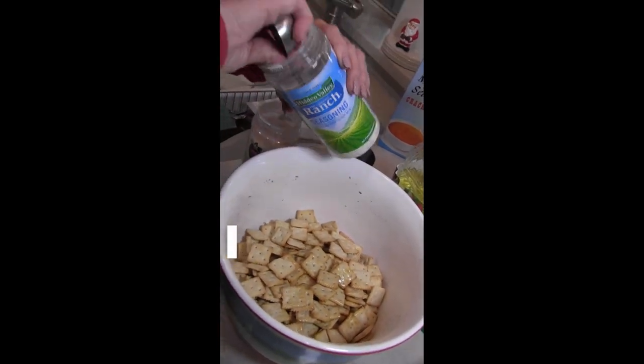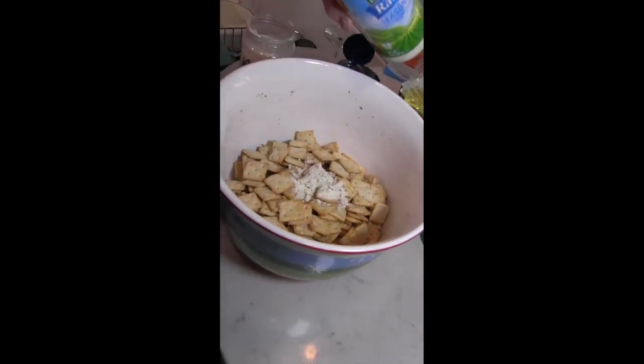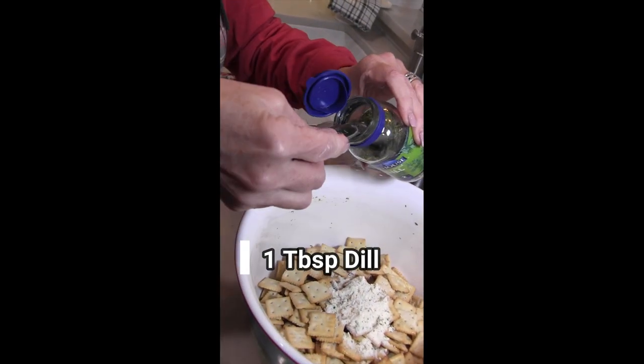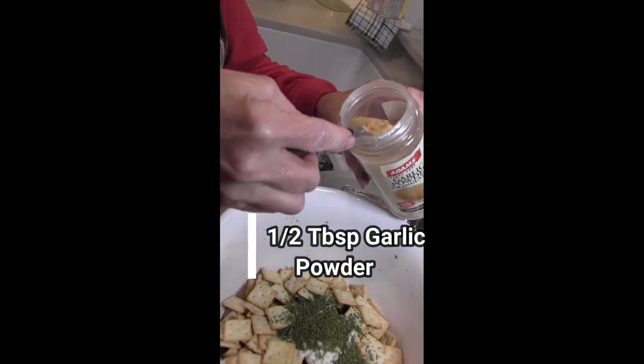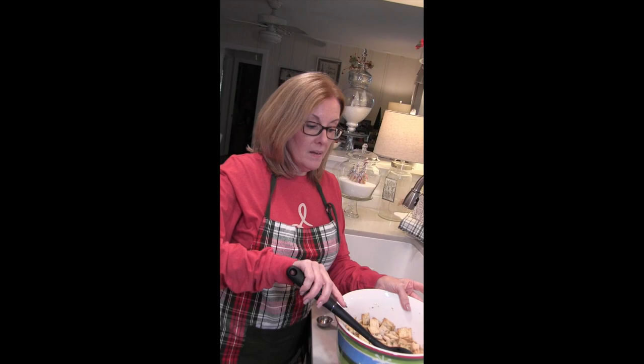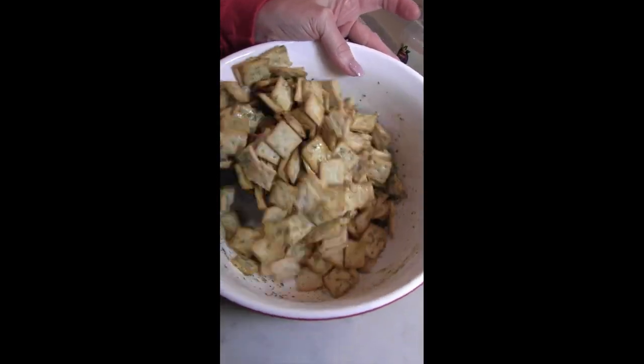Two tablespoons equals one package of ranch. Add a tablespoon of dill — yummy dill — and half a tablespoon of garlic powder. Mix these easy seasoned crackers together. This is a great gift to give away at Christmas time!